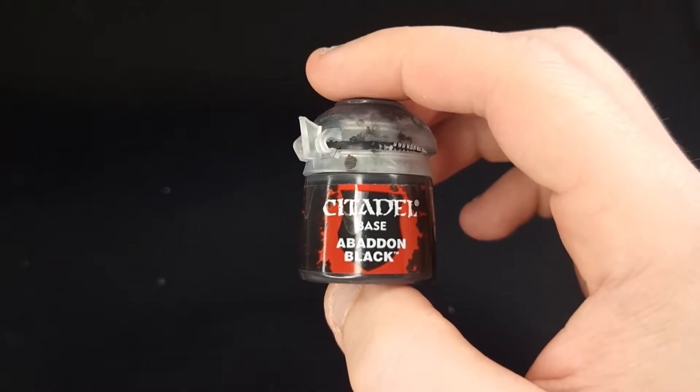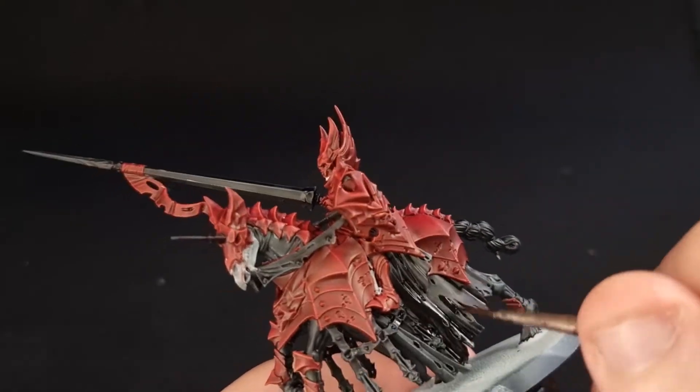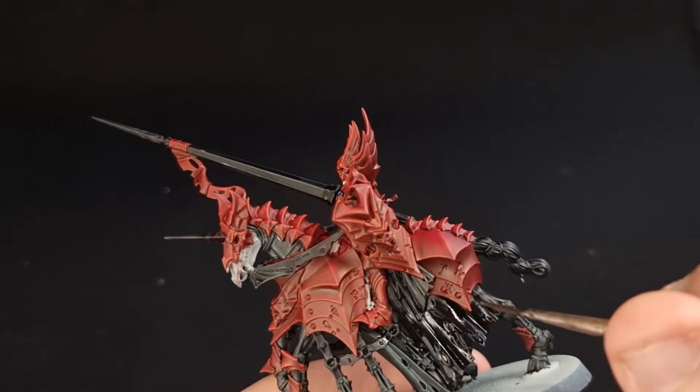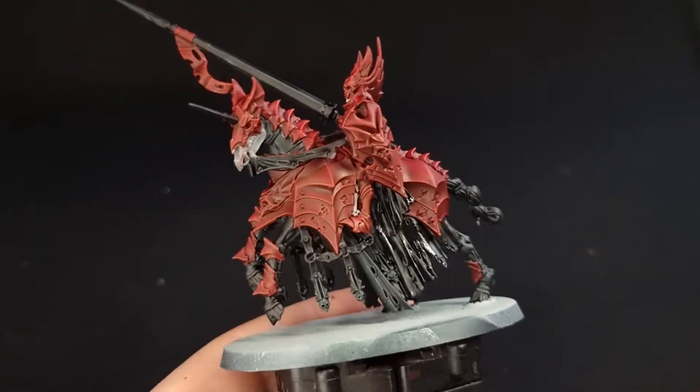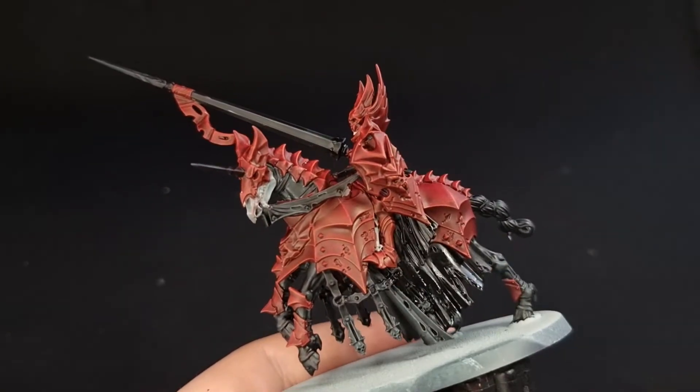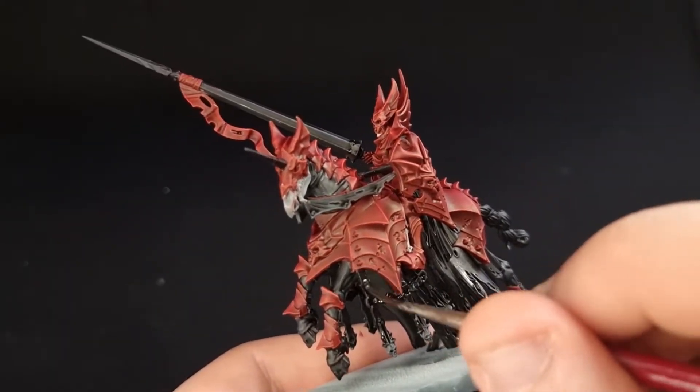Equip yourself with some Abaddon Black and paint over the barding to make it a nice solid black. Thankfully, because we've already painted with Black Templar, we don't need that thick a coat, so you can water your paint down a little bit more than you normally would to achieve the same result.